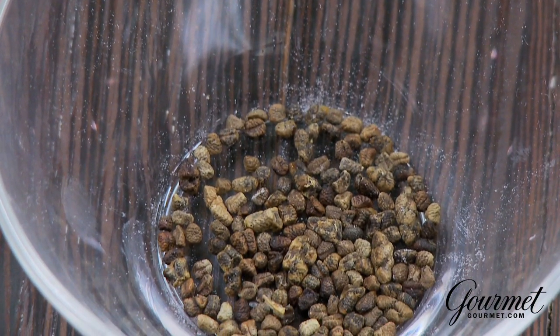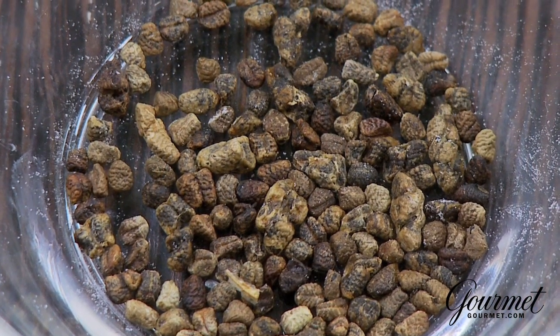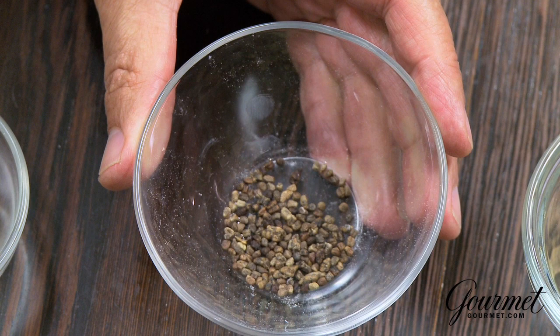You can also get it in seed form — someone has already taken the seeds out of the pod for you. That, I think, is the best. You can also get it ground, but like pepper, when it's pre-ground it loses all of its volatile oils, so it only has about half the amount of flavor. So probably not best to buy it pre-ground; I would go for the seeds already extracted from the pod.